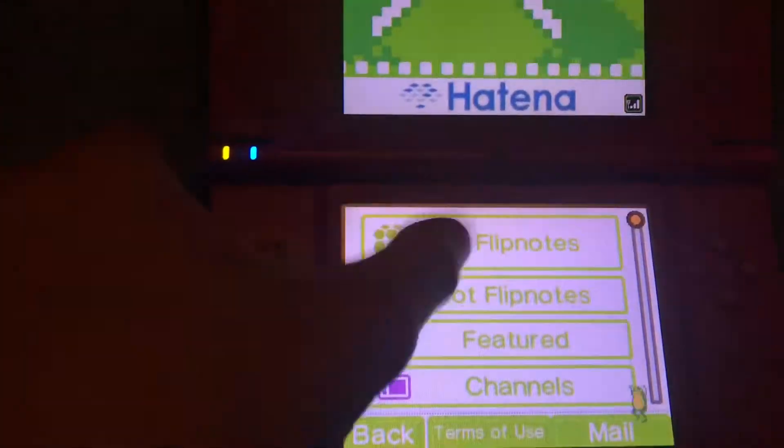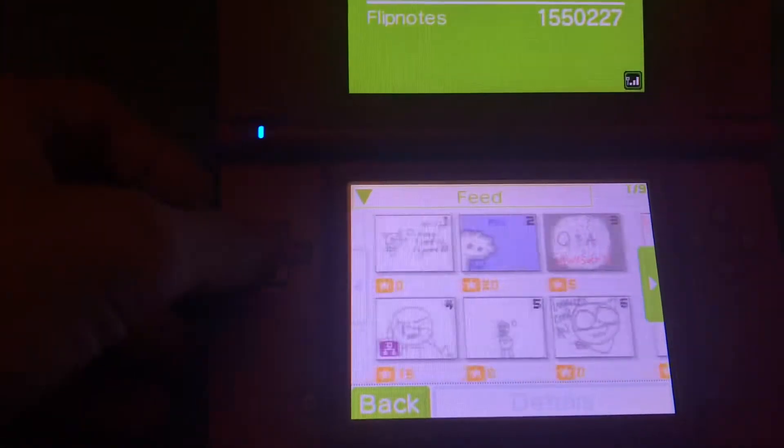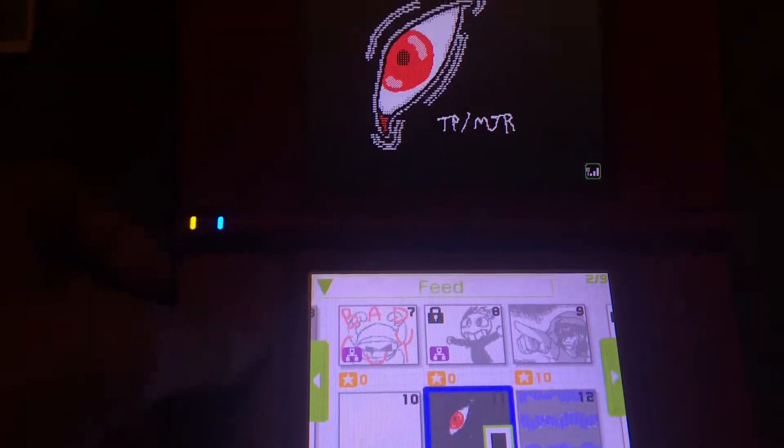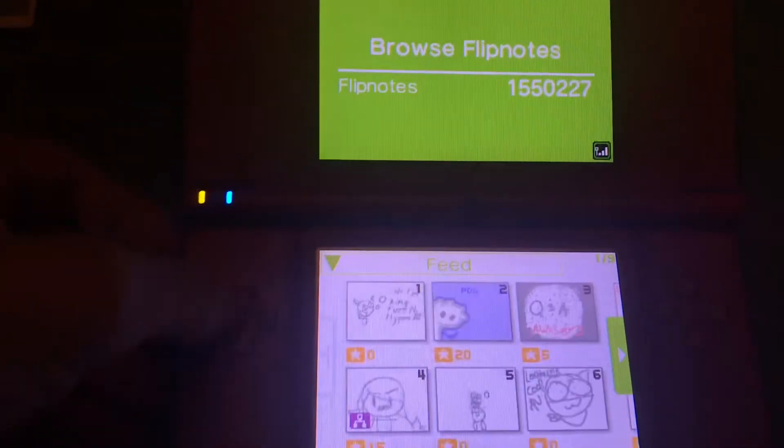Go to all flipnotes — it works! Just go to a basic one. Yeah, it works.